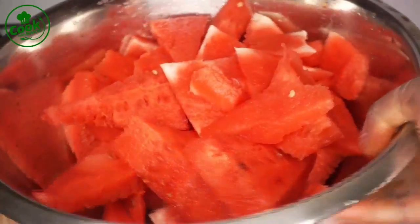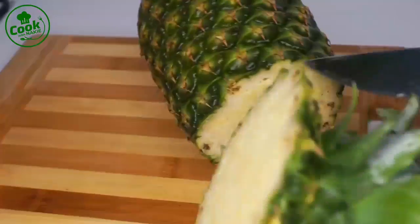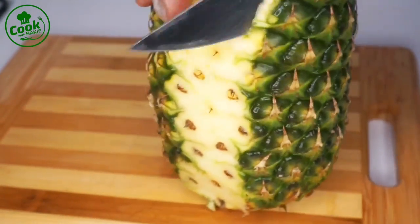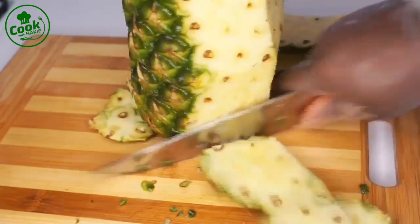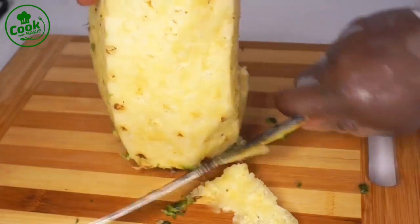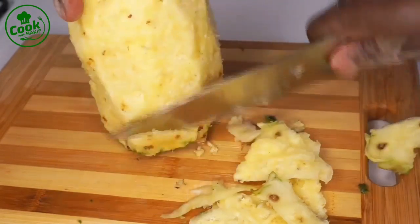My watermelon is all cut — the rest I put in the refrigerator to eat as a snack. I have my pineapple and I'm using the whole pineapple for this recipe. When you're peeling your pineapple, take your time and peel it really well. You see those brownish dots — you really want to take them out. Be careful not to cut away too much pineapple, just take your time and make sure all those brownish dots are removed before you consume it.